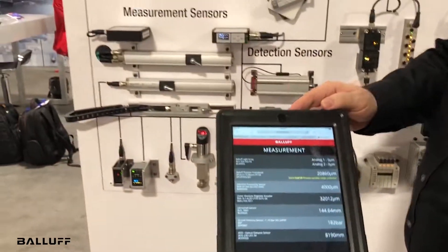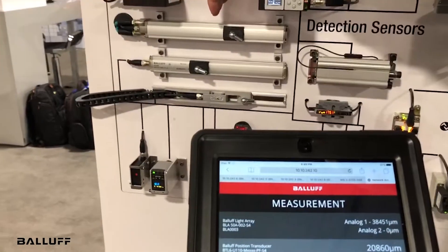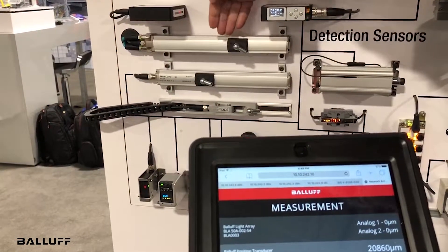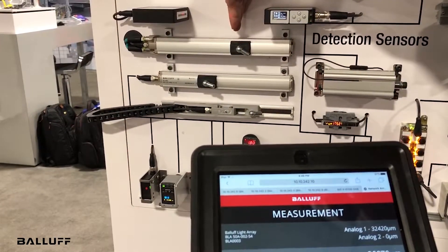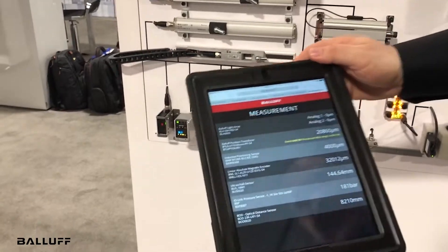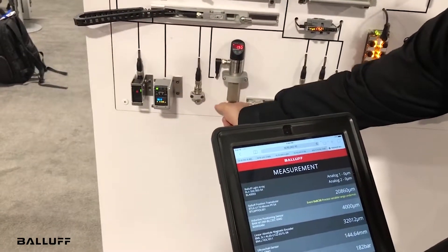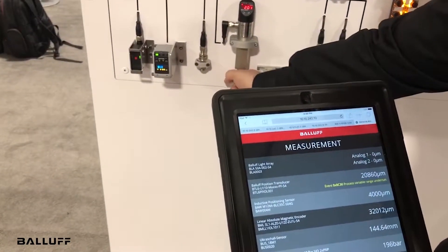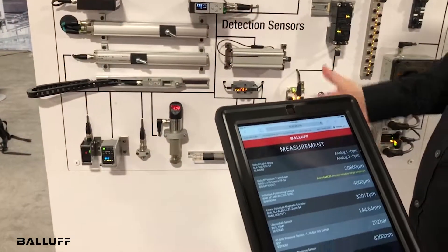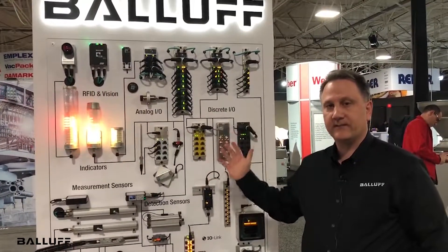One of the devices we're showing here is called a light array, and this is a distance sensor. You can see that the value is changing based on my putting my hand in the reader and it's adjusting its values. Down here we have the pressure sensor — I'm adjusting the pressure sensor on the wall, and you can see the value of the reading is changing. This gives a real-time demonstration of how you can get readings and values back from devices connected through IO-Link and the complete solution from Balluff for IO-Link master blocks, hubs, and devices.